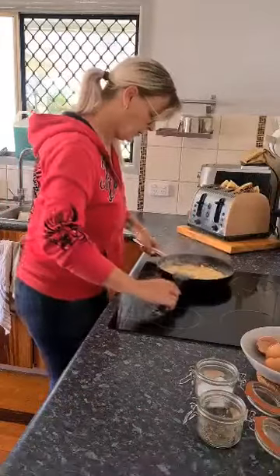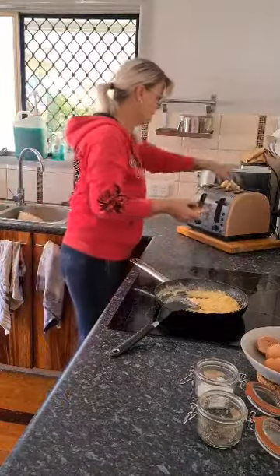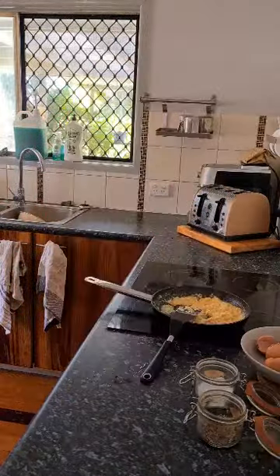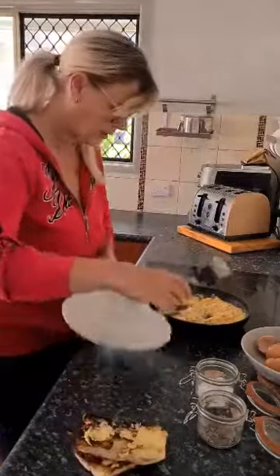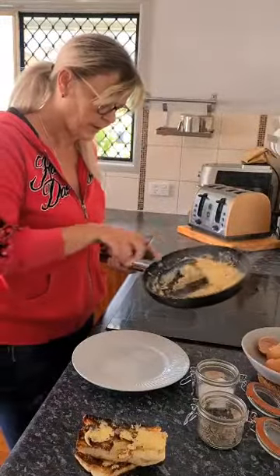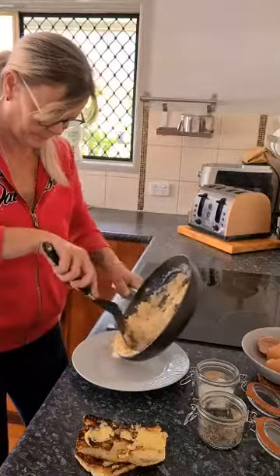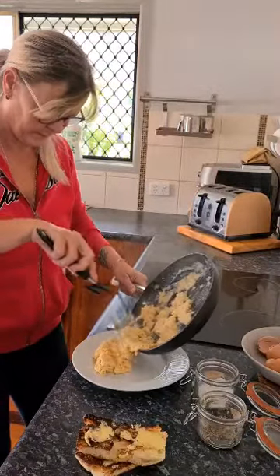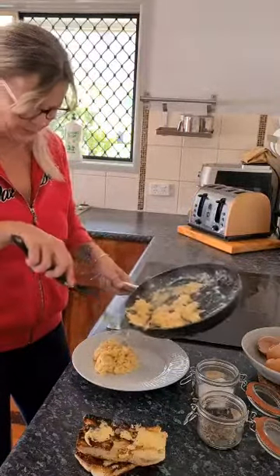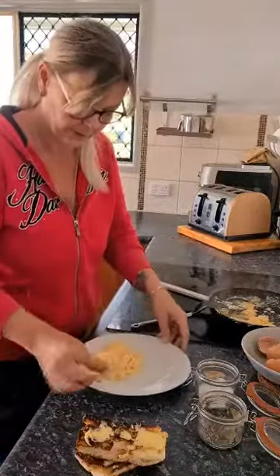I'll just grab my toast off and butter it up. Okay guys, I've got my toast buttered up. As you can see, my eggs are still nice and loose and soft and fluffy — just on a plate. You can put a little bit of parsley on top if you like, or it's always nice with some fresh chives, but I don't have any.